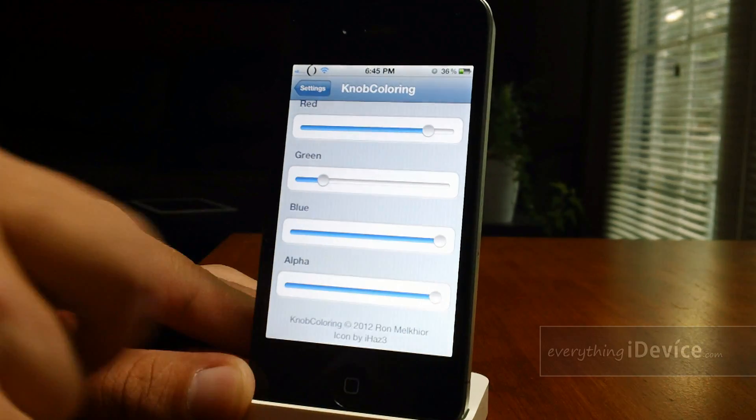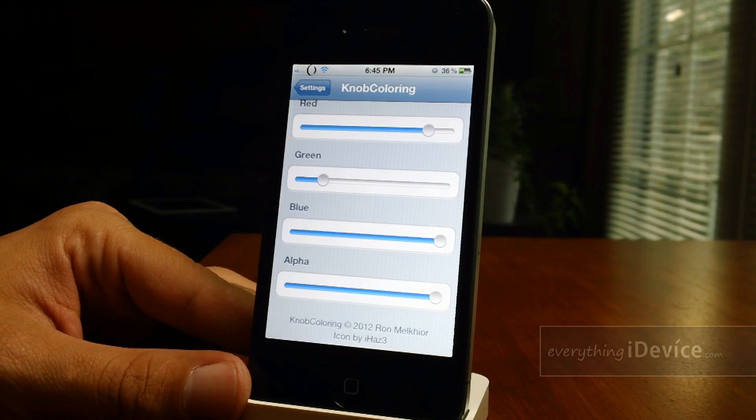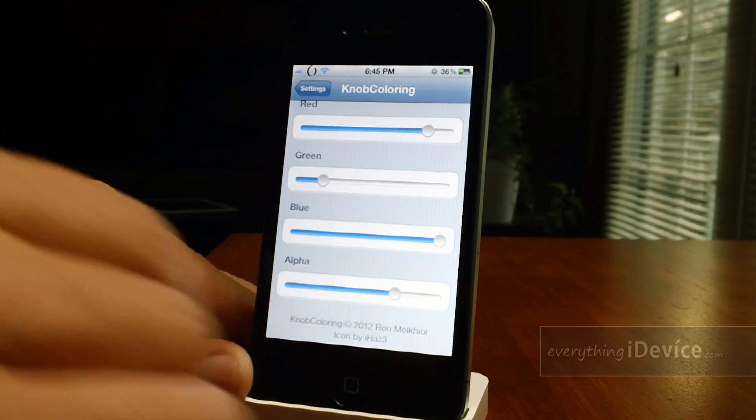If you have the alpha all the way up it will make your slider knob one solid color — you won't even be able to see the arrow in it, so that's kind of a downfall. I would suggest leaving it about in the middle.